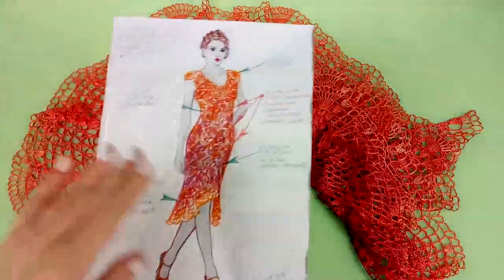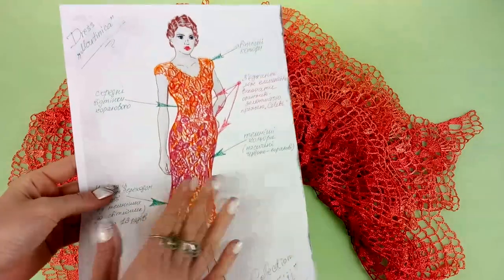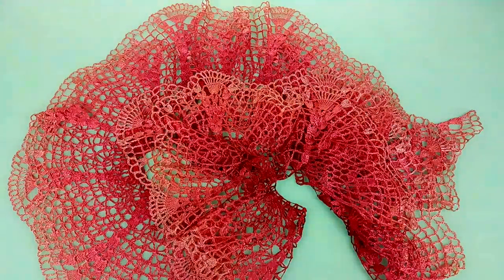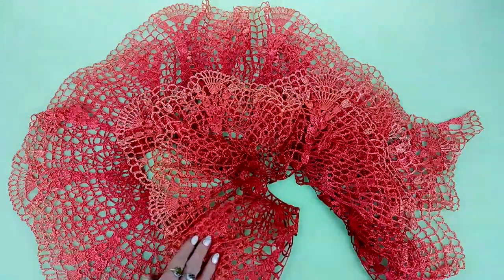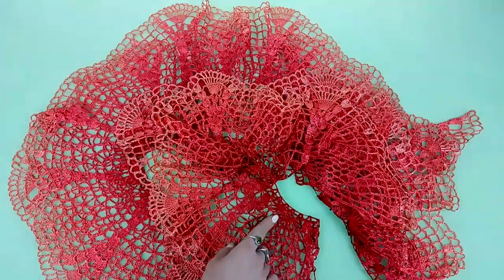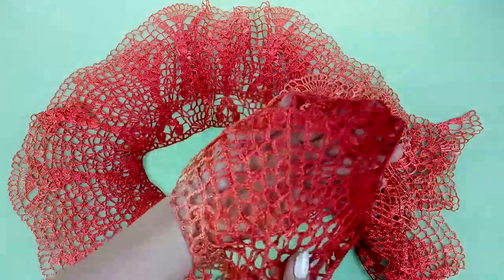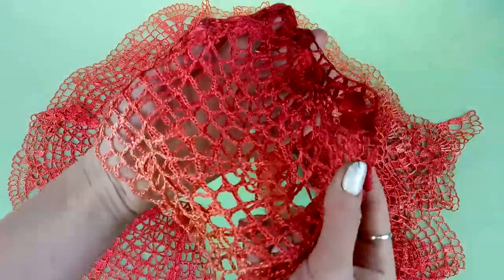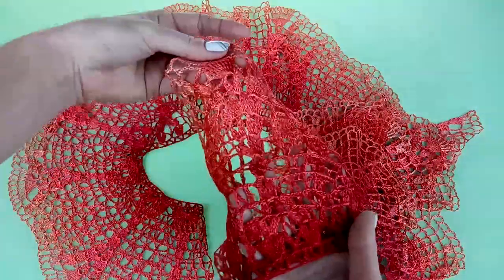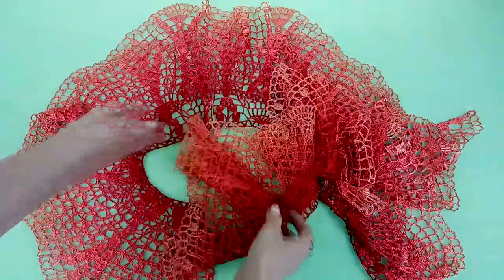My friends, I finished making this beautiful fringe for my dress Martinica. It's really big and long, and I made here a smooth transition of colors from very dark shades of coral red to very light shades. This result is really incredible — it's very tender, shiny, silky, and this transition of colors looks really magical.